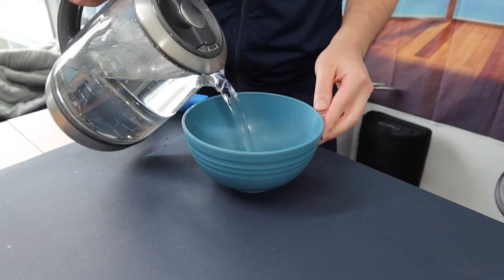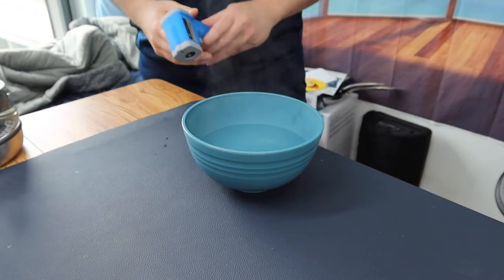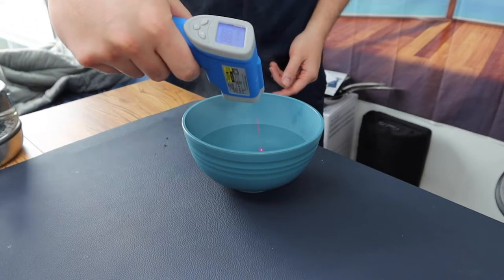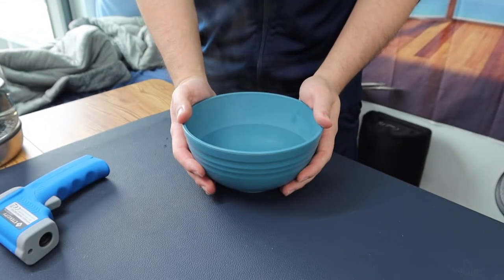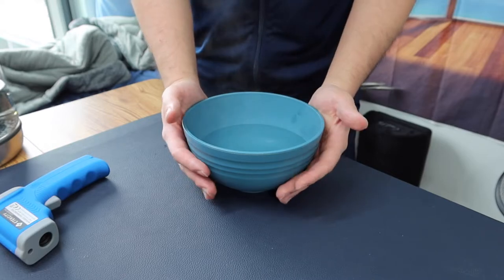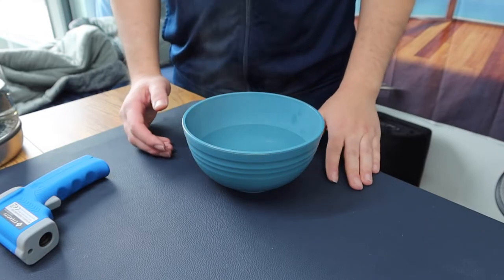Let's pour it in. So that should be good. You can see all the steam coming out. Let's check the temperature — it's around 190 degrees. When you feel the side of the bowl, it definitely feels pretty warm, and over time as I'm putting my hand on here, it's starting to get hotter. So you definitely want to be careful when you touch it because it does get pretty hot on the side. But the product definitely does work when you add hot stuff in here.